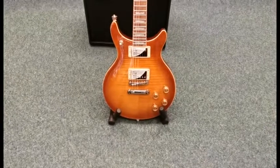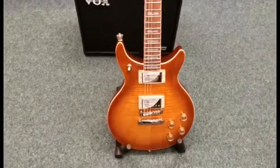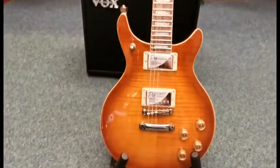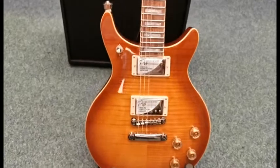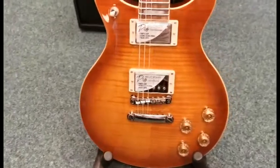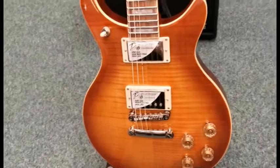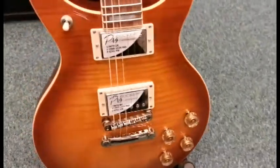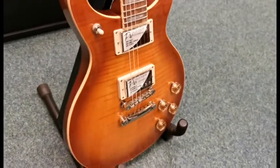Hello, this is Danny at Rimmers Music Shop in Blackpool and I'm here today to show you an X-Display guitar that we've currently got for sale. It is the Epiphone DC Pro and that is in — excuse my pronunciation — Mojave Fade. It's a gorgeous finish to it.